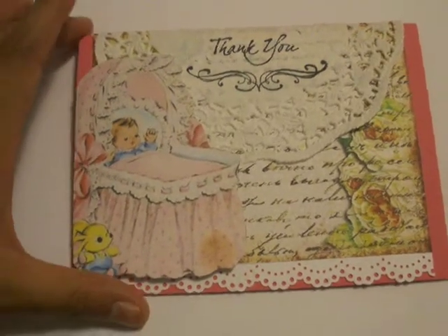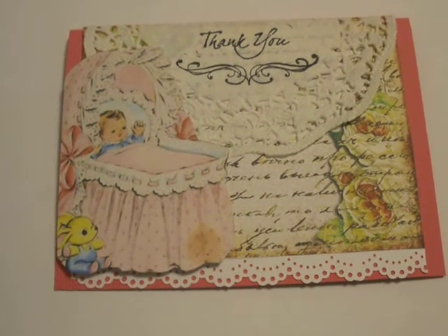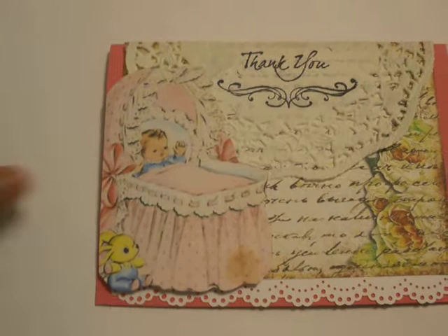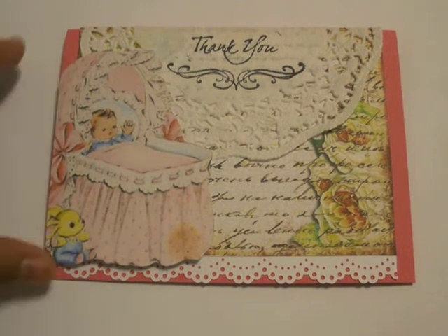Hi everybody, this is Laura from the Vintage Key. I'm not talking too loud because it's late here — it's 1:34 in the morning and my husband's sleeping. I'm recording from my bedroom, that's why you can kind of see my comforter in the background. He's out doing something in the living room so I figured I'd go ahead and just do this real quick.